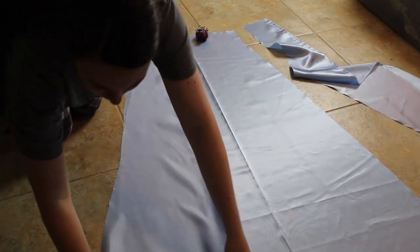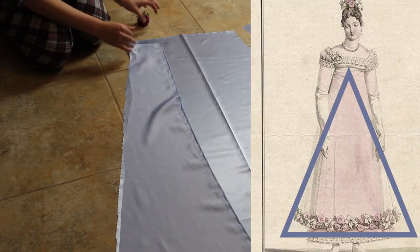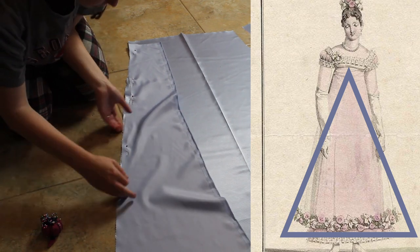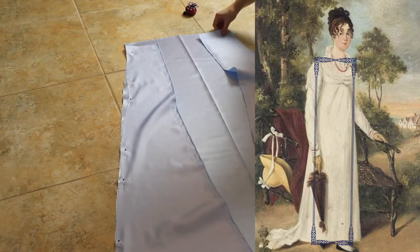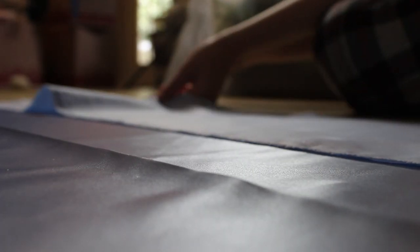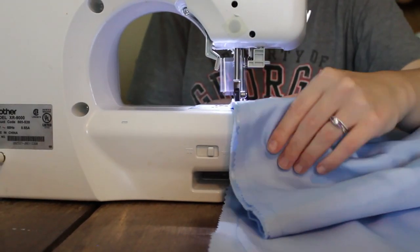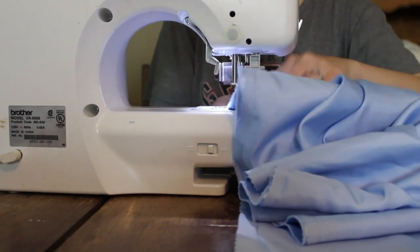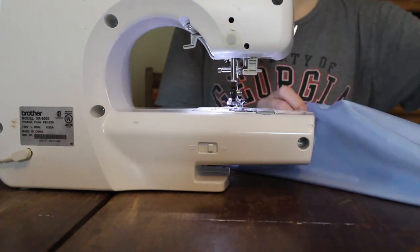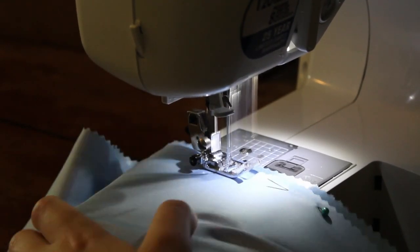Skirts in the 1810s had a very flat front and angled out — it was almost like a triangle shape. It was no longer column-like or tubular as it was in the 1800s, but rather triangular in the front with all of the fullness centered in the center back. I cut out four back pieces instead of just two so I could gather them and create fullness in the back, while the front piece from the pattern was already correctly shaped.